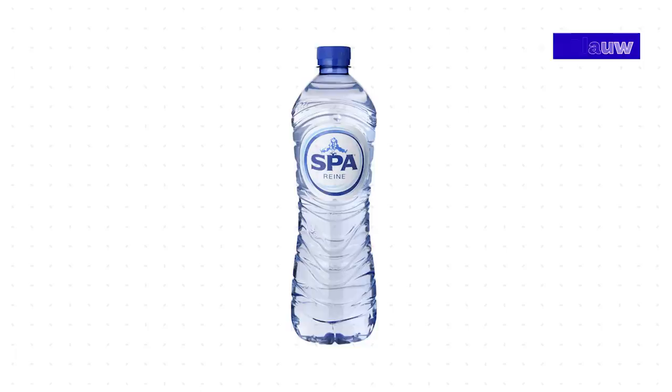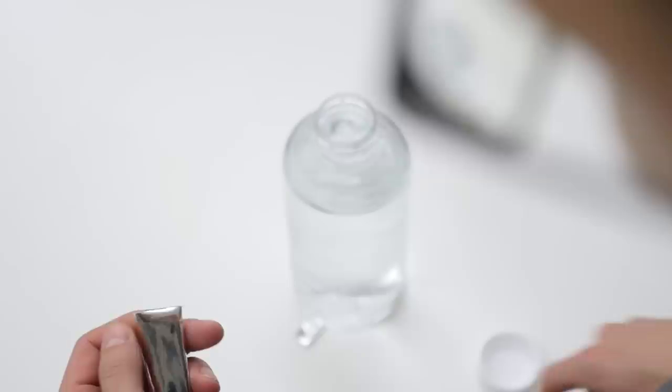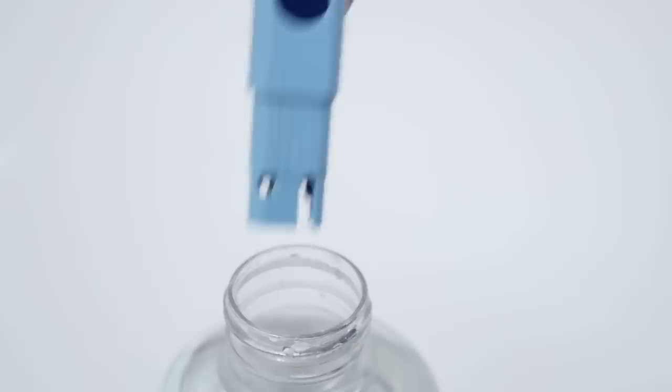Wendelin's recipe calls for very soft water — she recommends getting the softest water you can. She used water from Dutch brand Spa that has only 33 TDS. We couldn't get that one in Czech Republic, so we thought it's an excellent time to try Third Wave Water packets we got in the office, but we used only one fourth of the minerals to prepare really soft water.